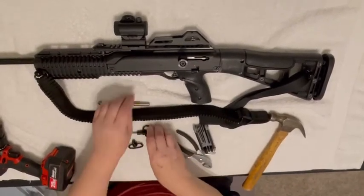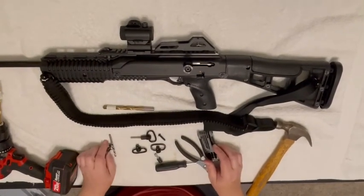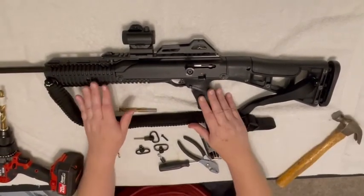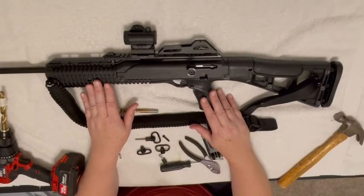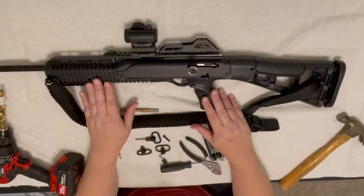Thanks for joining us today — hope you enjoyed this informational video. Thank you for joining JSArmsCo.com, where we make parts that get it done. Be safe at the range.